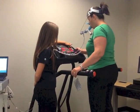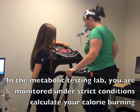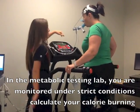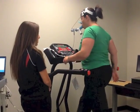We're going to increase the speed now to three miles per hour. We'll have you walk for just a couple minutes so the machine warms up and you get accustomed to breathing with a mask as well.